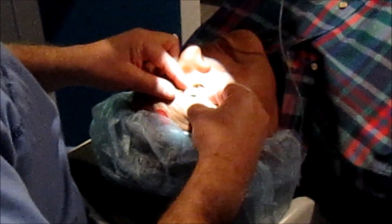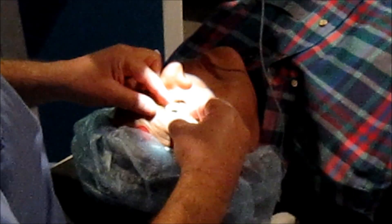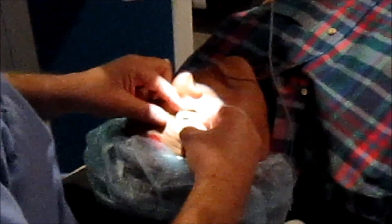First, we will put a vacuum ring on the eye. I'm using a lid speculum here, but you do not need to. The suction is very mild and the patient feels very little.